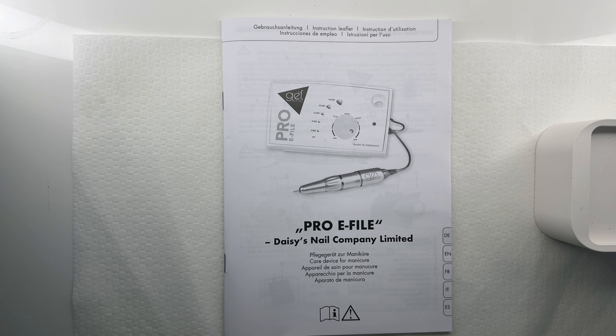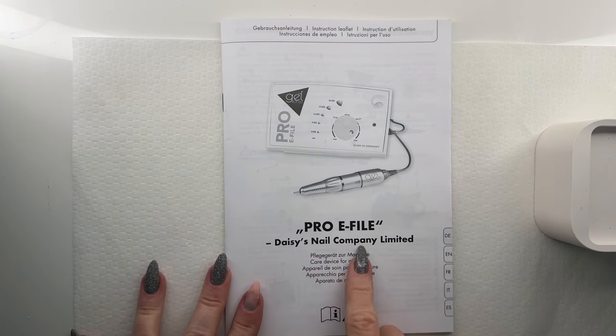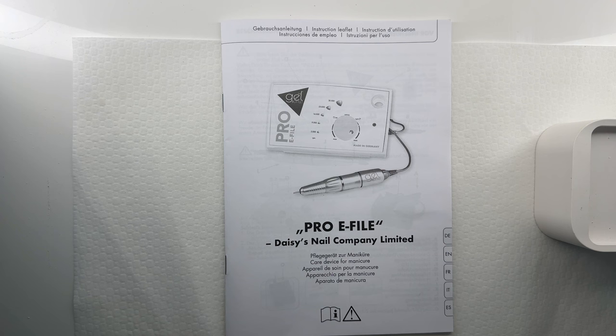They do have a brand new electric file. This one is made in Germany. It is definitely designed for professionals. It has an amazing warranty on it. It's the Pro E-File from Daisy's Nail Company, which is The Gel Bottle. I just want to show you guys this, and then I'm going to show you a couple of new amazing products from The Gel Bottle, which are their Flashing Effects Powders. So stay tuned.